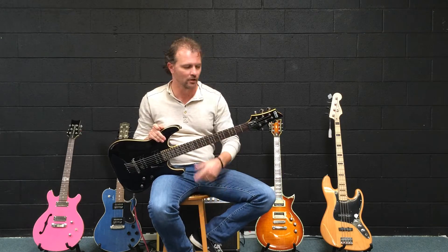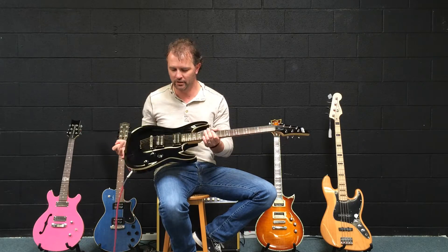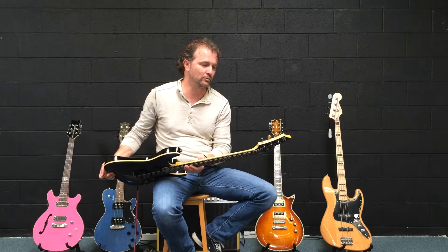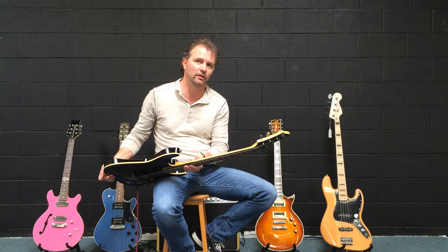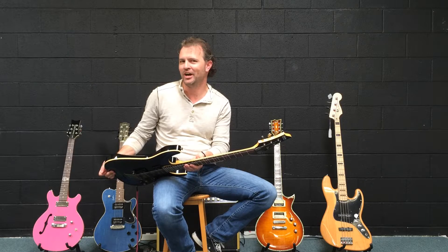This is a Schecter Omen 6-string — not the 7-string or even the 8-string version that they make, which I wouldn't know what to do with two more strings anyway. There's 8 strings in my mandolin though, so is it the same? It's not the same.